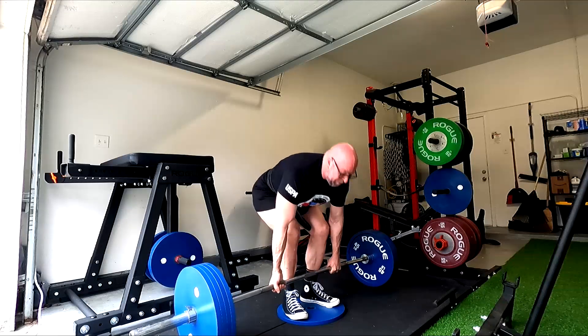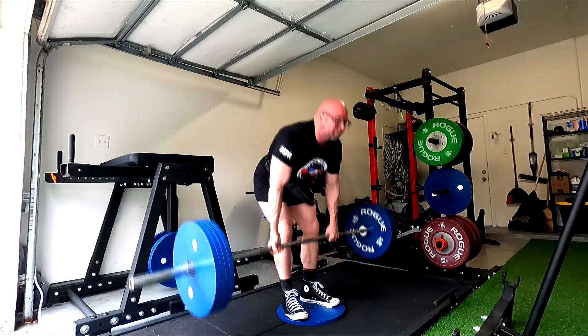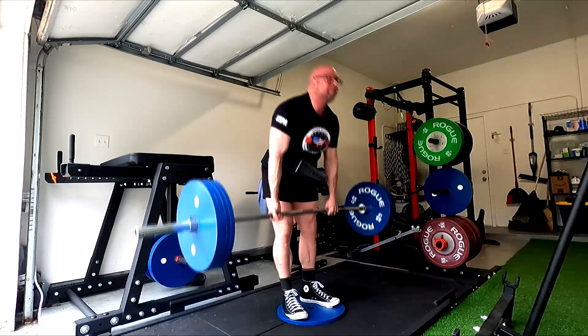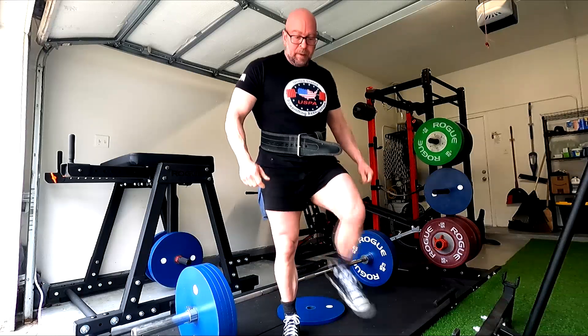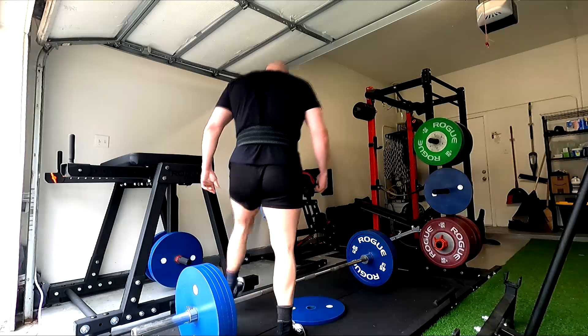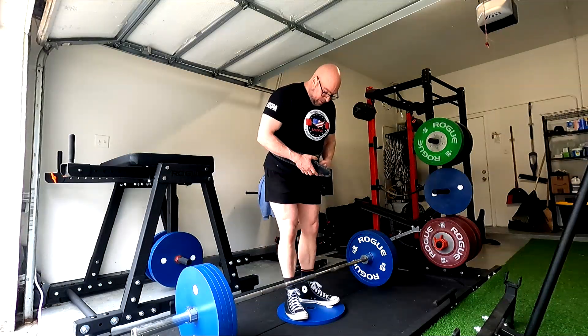I based that on how it felt. I can tell from the bar speed how heavy it feels in my hands — roughly what's going to be a real solid training max, in that 95 to 99% range. It's just something I've gotten good at. So I went ahead and took it up to a nice heavy solid lift — wasn't 100% max, but within a few percentages.